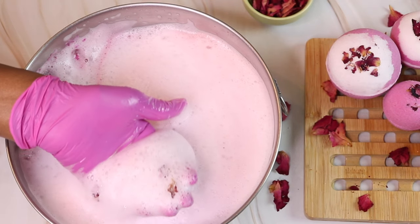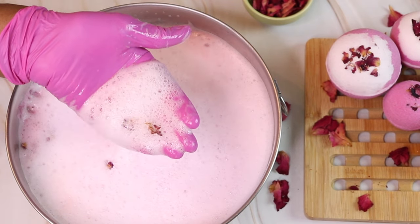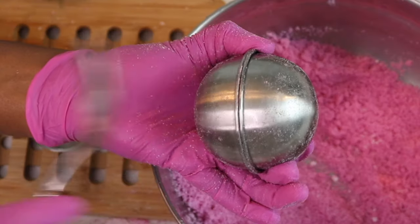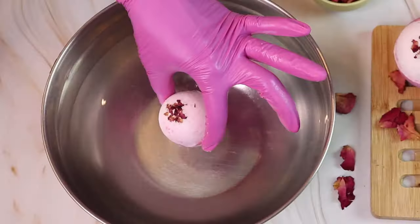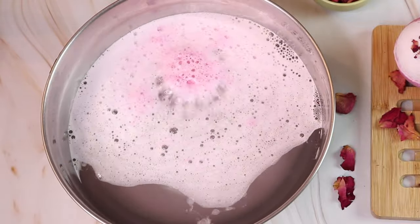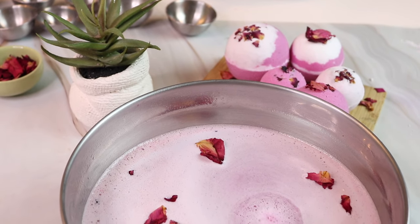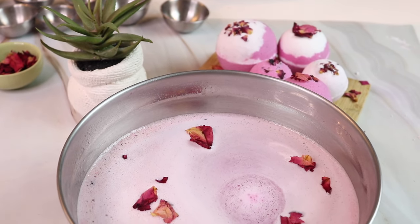Hey there! Welcome to the channel. In this week's video, I'm showing you how I make these amazing bath bomb fizzies. They have a nice pop of color, they smell amazing, and they have just the right amount of fizz and foam action for you to enjoy a nice, long, foamy bath.